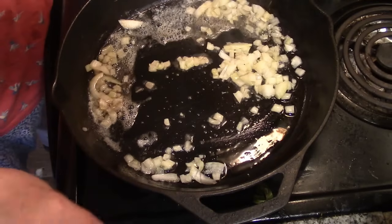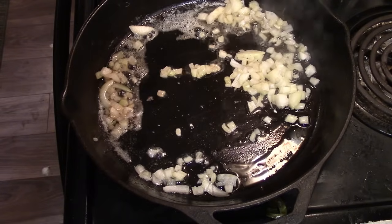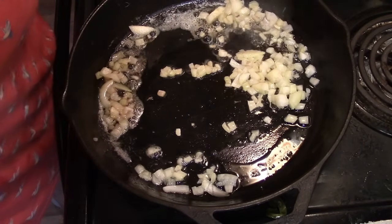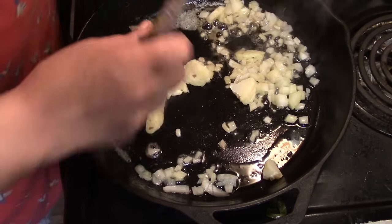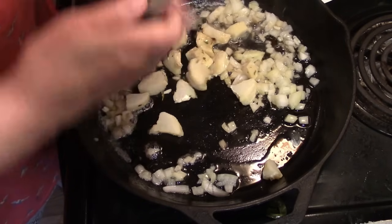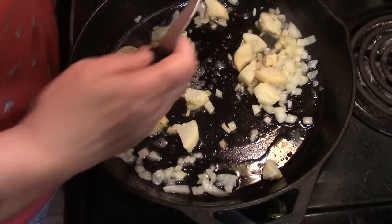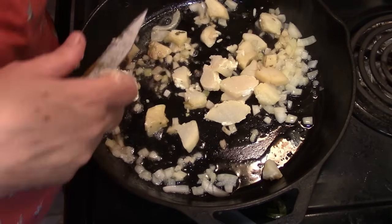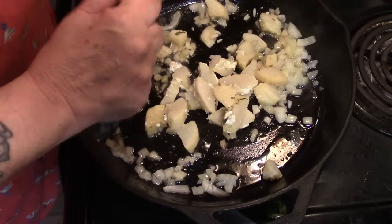Just throw a diced onion in there — this is really simple stuff. Here are our seasoned delicious potatoes; there's still some rice on them and that's fine. We're just going to start cutting these up and frying them with some onion as a side for our hamburgers, because we all know Howard loves his potatoes.